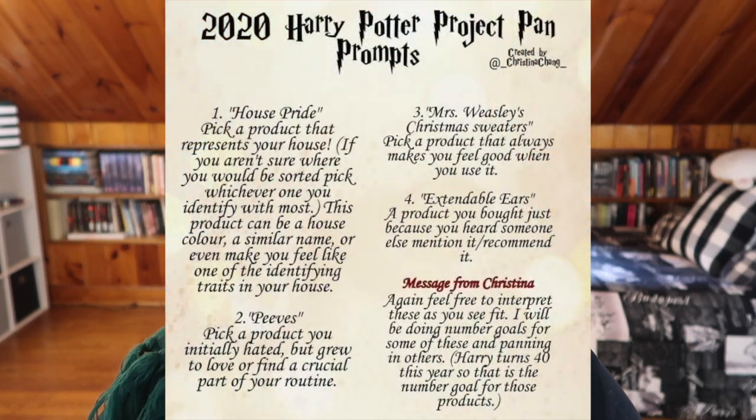Let's jump into the first prompt. Prompt number one is House Pride: pick a product that represents your house. If you aren't sure where you'd be sorted, pick whatever one you identify with most. This product can be a house color, a similar name, or even make you feel like one of the identifying traits in your house. I am a Slytherin, and the majority of the products I picked are green, to contrast my pan that palette which is mainly red.